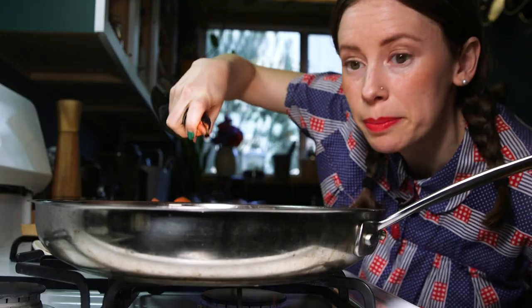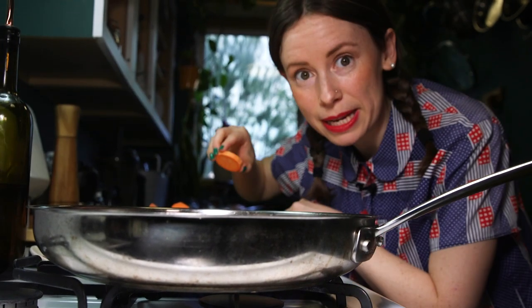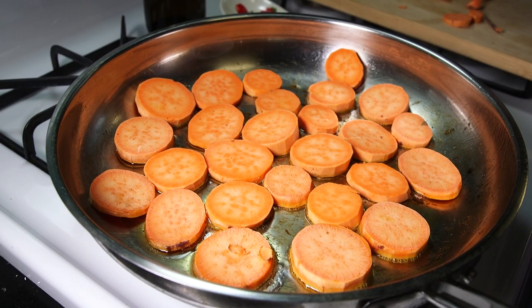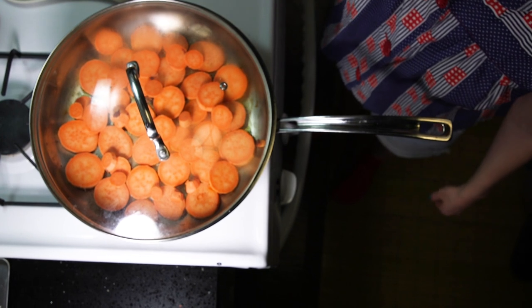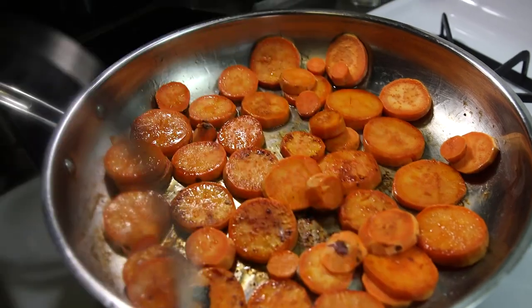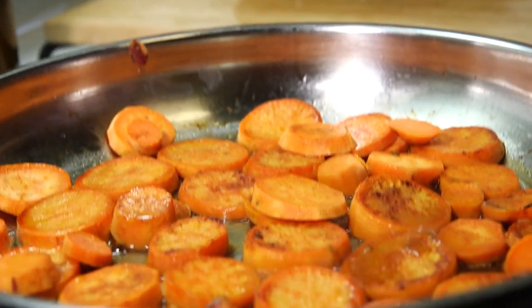Now we're going to peel these sweet potatoes. I'm going to save these peels — tune in next week to see how I make dog treats with them. I'm going to put some more avocado oil in and then place my sweet potato medallions. I'm going to cover these and let them brown, then add a little water and cook them for another couple minutes until they're tender but not mushy.